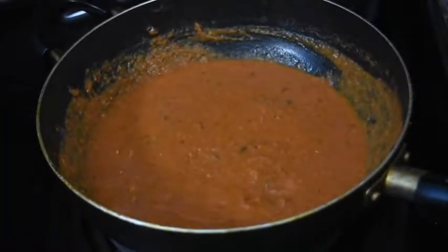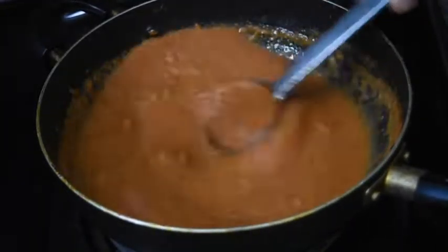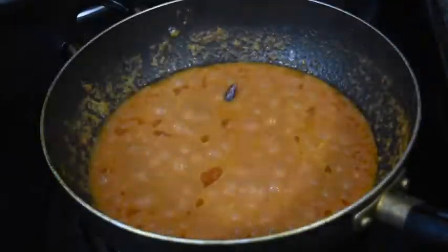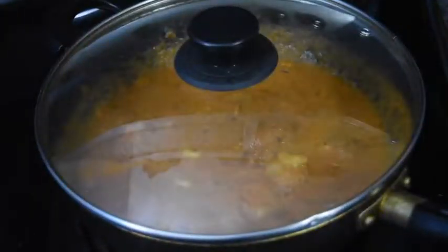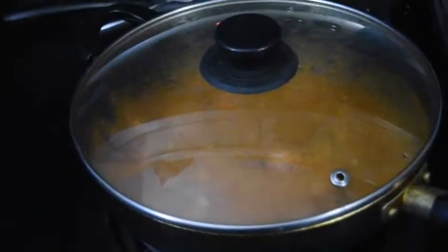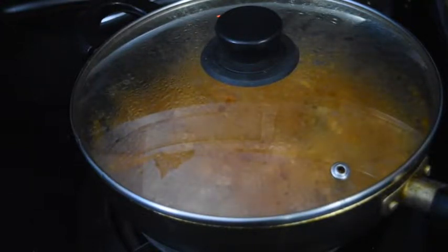We will mix it properly. I am adding a little more water — you can adjust consistency as needed. We will cover it and cook it properly. After 1-2 minutes the gravy is done. Now we will add 1 teaspoon of kasuri methi. We have added the potatoes and covered it. Last but not least, we will add salt — that is our kitchen's biggest ingredient. Now our gravy is ready.